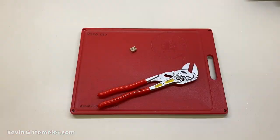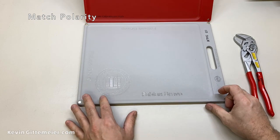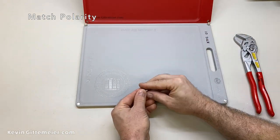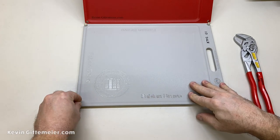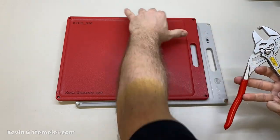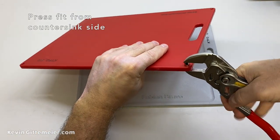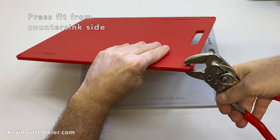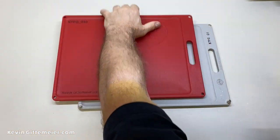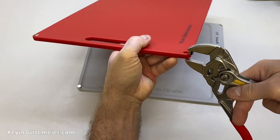We're going to take the magnets and a very handy tool called a plier wrench and just press fit them in. It's important to match the polarity if we want to make multiple boards and have them stick together. Use one board as a reference, or just put all your norths facing up — you know, because of maps. Then we're just going to press them in.